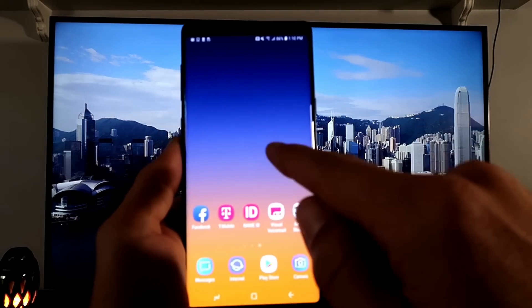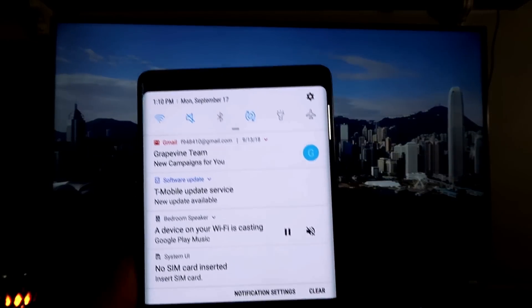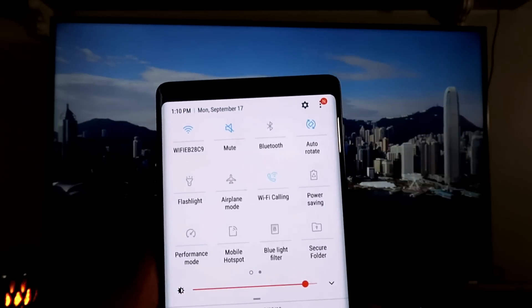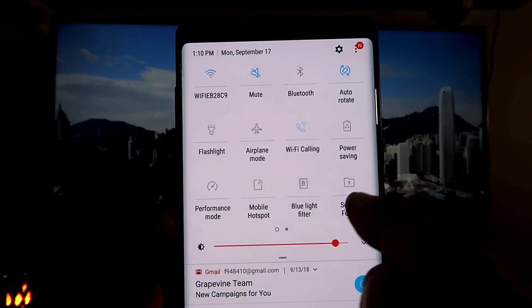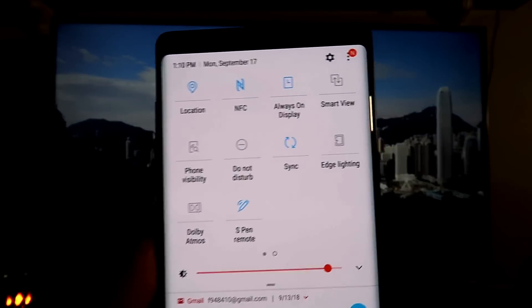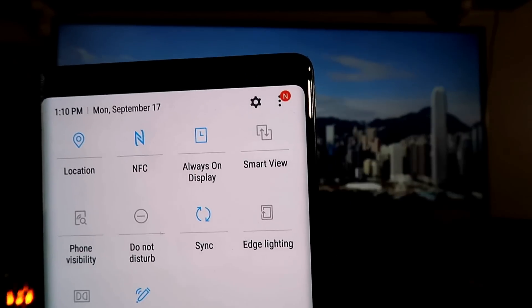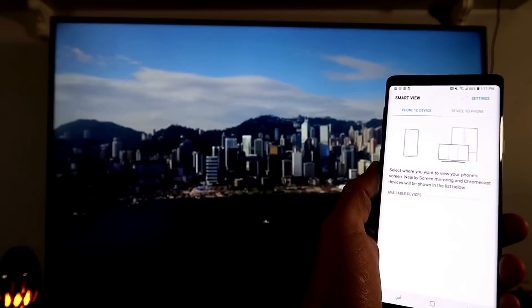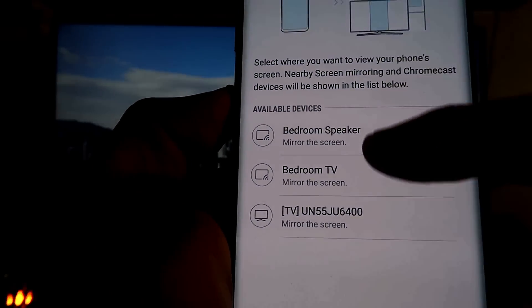First, swipe down on your Note 8 or Note 9. Once you swipe down, you'll see two little horizontal lines — slide that panel down again. Then slide over to the right and you can see where it says Smart View. They don't call it screen mirror anymore, it's called Smart View. Tap on Smart View.